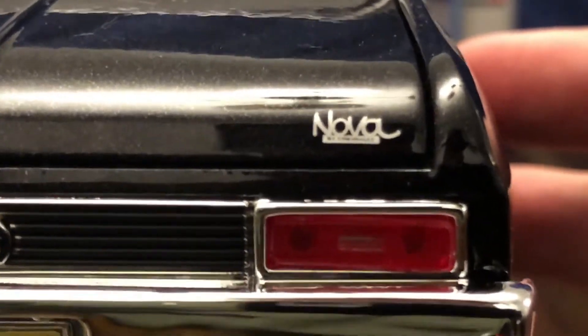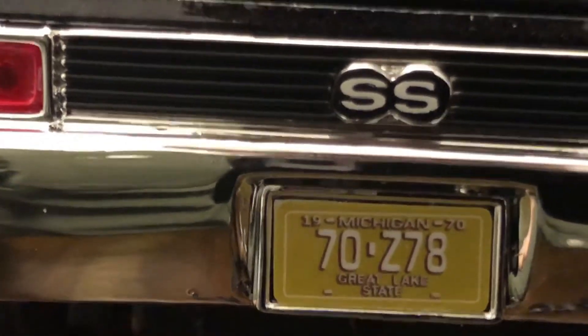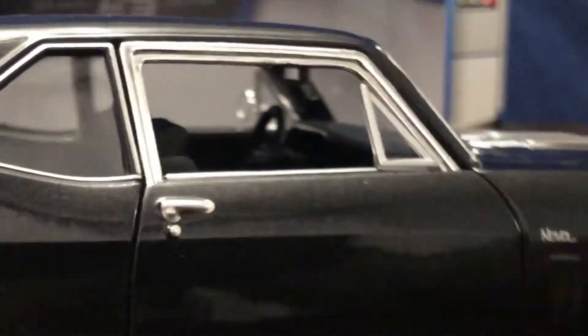There's the 'Nova by Chevrolet' badging on the trunk deck lid. Here's a better look at the Michigan '70 Z78' plate. Inside the trunk there is a spare tire molded into the bottom. Taking a look inside the passenger side, here's a better look at the chrome shifter as well as the Nova badging on the dash, though it doesn't show up too well.